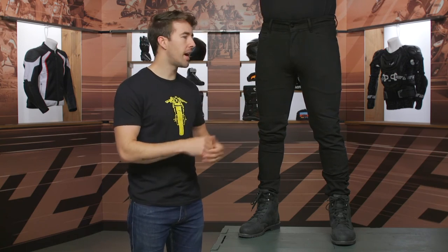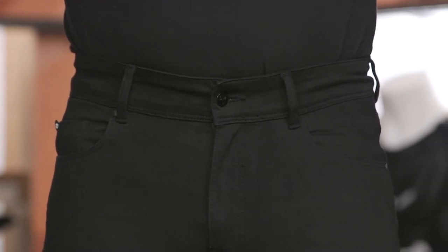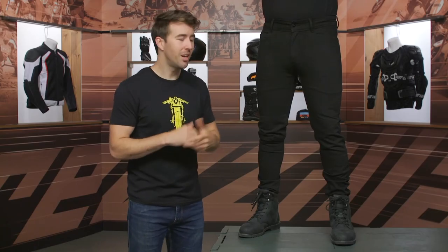The armor is not included with these jeans, but if you wanted to add it, Pat would bounce up to the next size, which would be the 36 for him. If you do plan on putting in the armor — and I think most people going for this style probably won't be adding hip armor — go up to the next size and you should be all set.